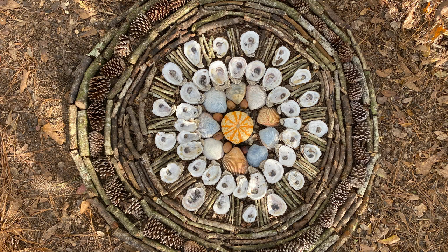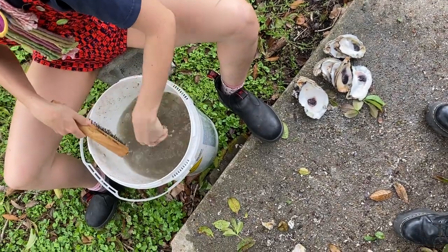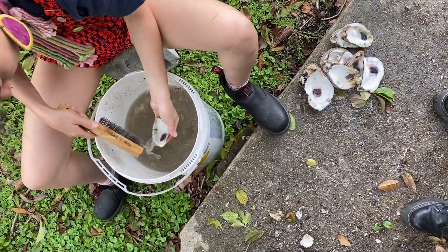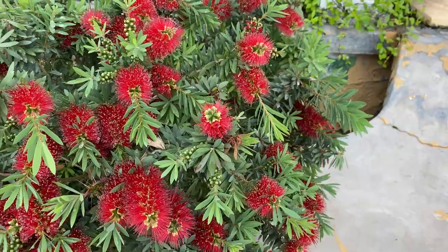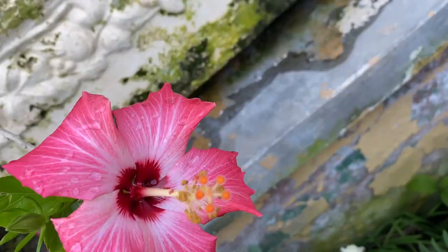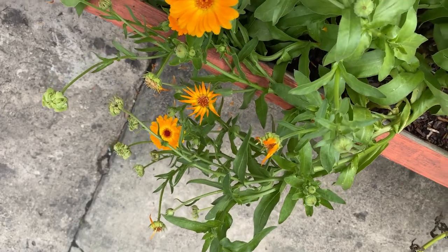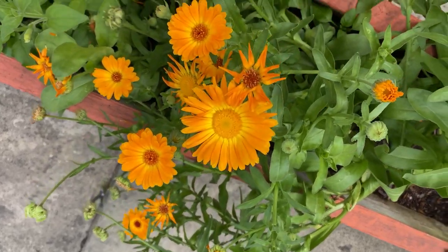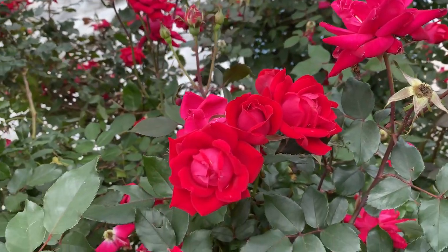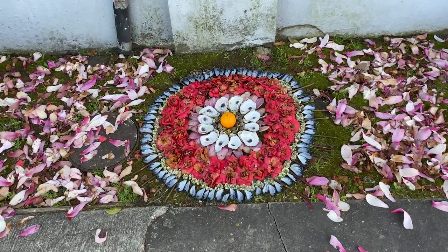Sometimes I bring in other things like oyster shells left over from meals. In order to do that, I just soak them in a bucket of hot soapy water and use a metal scrub brush to get off any extra stuff so they don't get stinky and covered in bugs. I also like to walk around the neighborhood and observe the seasons, see what flowers are blooming. As people are doing this, they're going to notice how beautiful and colorful the earth is without any artificial pigments or hot glue or all the things we're accustomed to using. Even though things don't last forever, using the beauty of nature and observing the seasons is such a profound practice to bring into art making.